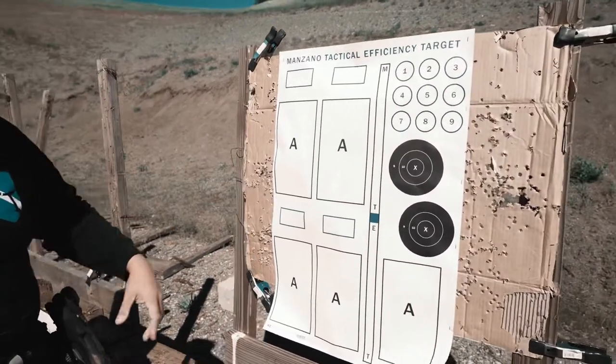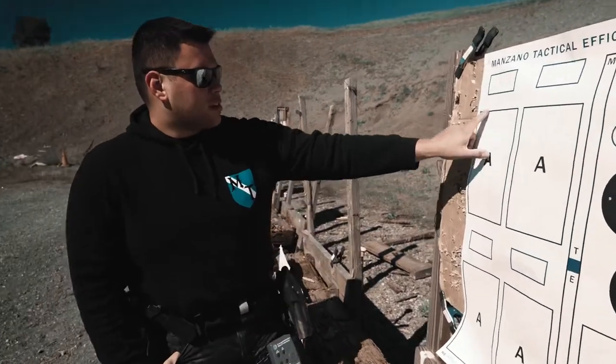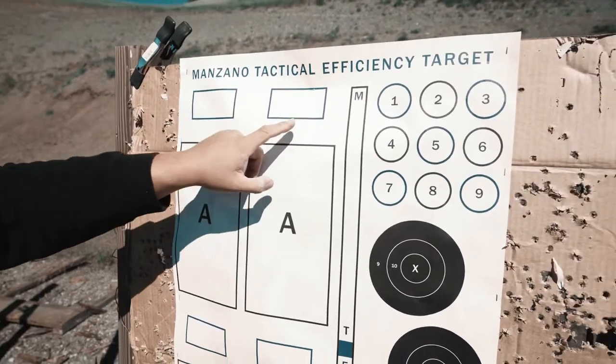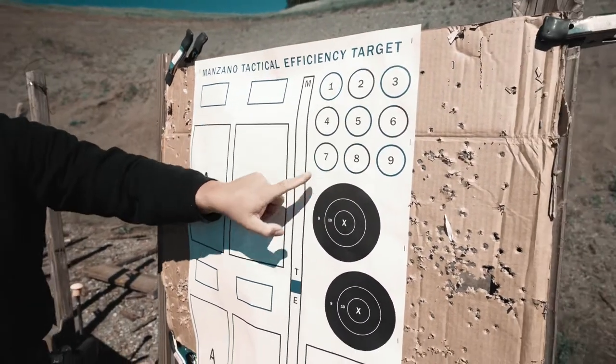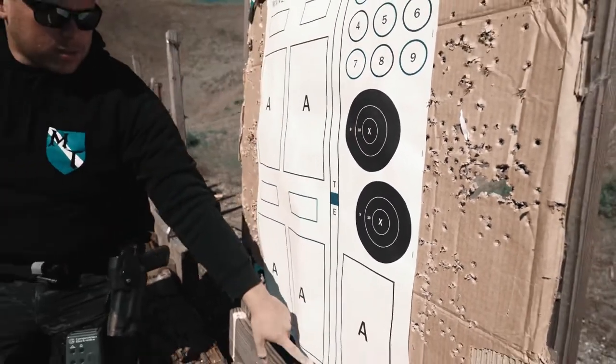We've had a lot of questions about how to use this target to best people's training abilities. This right here is a USPSA A-Zone. This is the USPSA head box. Over here, this is going to be the Dot Torture. This is the NRA V8 target, and this is one of our target-focused drills on here.